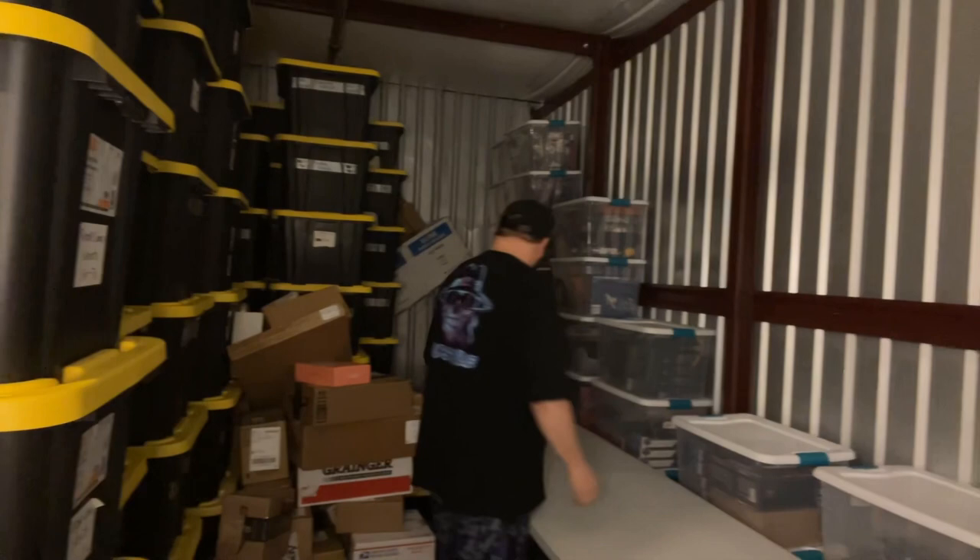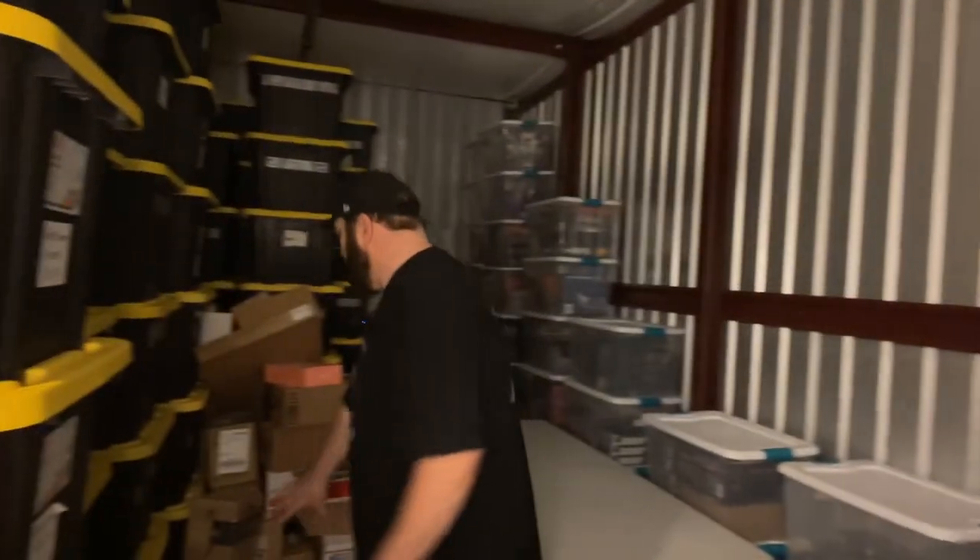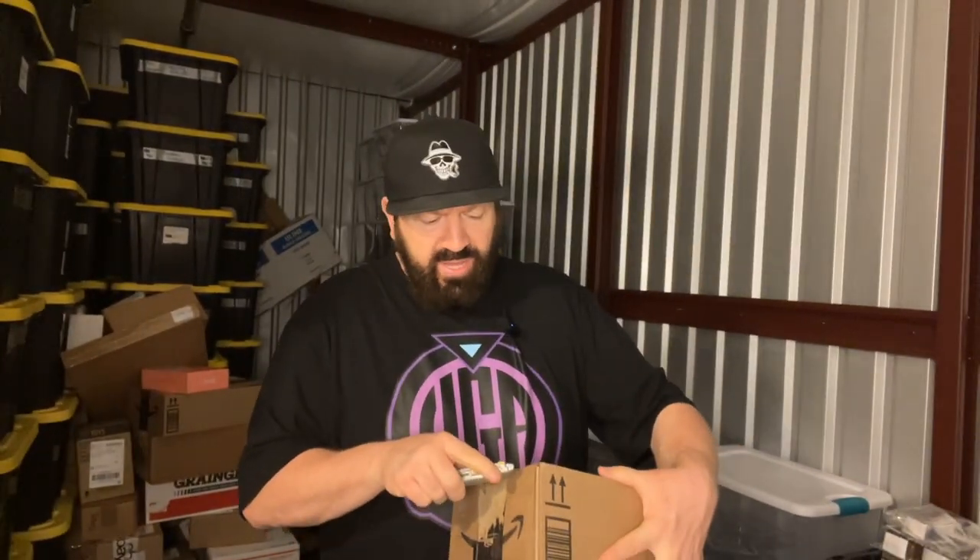With Walmart exclusives, sometimes it's a crapshoot getting something in really nice shape. You always have to be careful whenever you get any Target or Walmart exclusives — there's even Kmart exclusives, though I'm pretty sure they've closed their doors nationwide. Any of those chain store exclusives aren't really handled well in the store, so sometimes it can be tricky getting one in the shape you want.